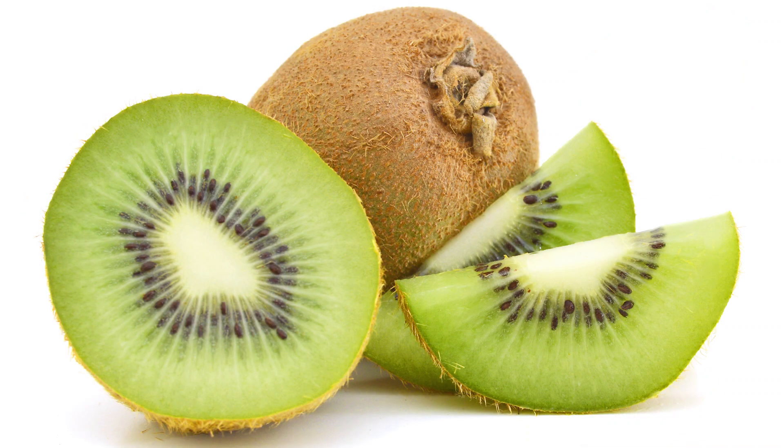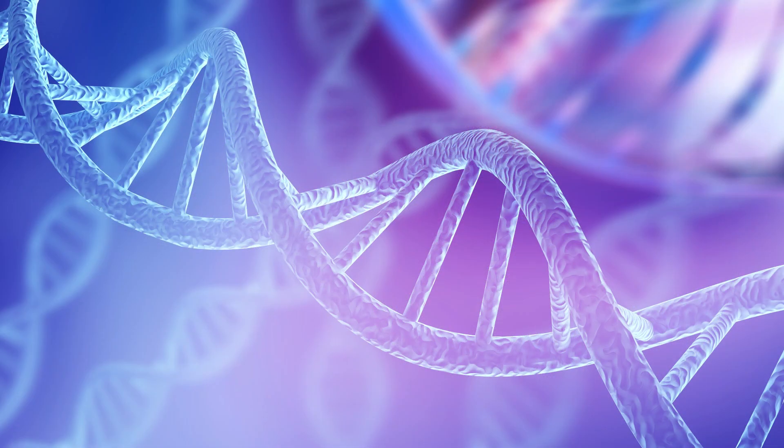Today, I'm going to show an experiment on how to break apart these fruit cells to take out the DNA. First, let's gather your materials.